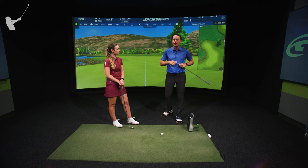Obviously you can just change wedge to hit a lower shot, but that ball might roll out a little bit more than you want. So you can actually do it all with a 60 degree if you know how to set up to the golf ball.